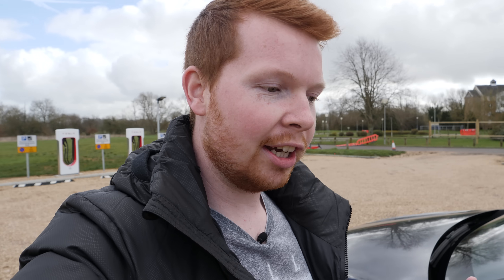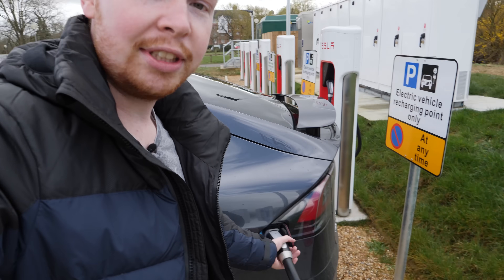Electric vehicle technology is improving at an impressive rate in terms of range and charge time. But what if you could charge an electric vehicle in a matter of seconds?